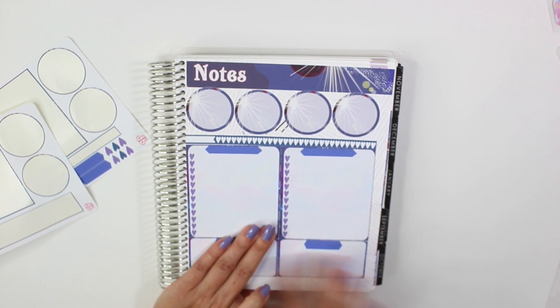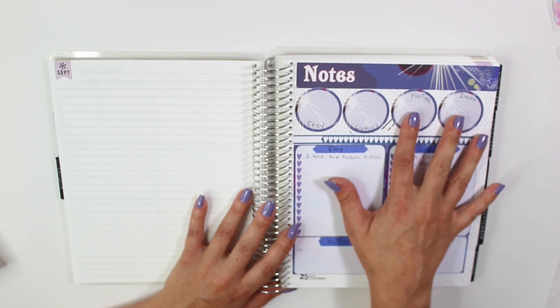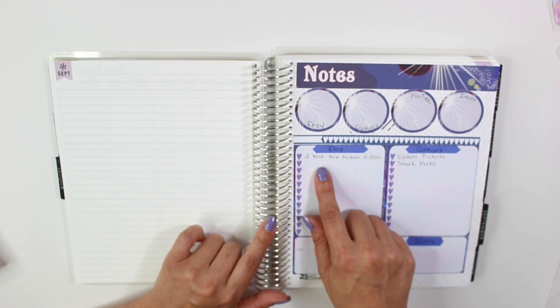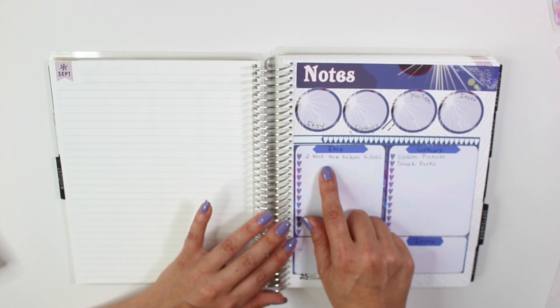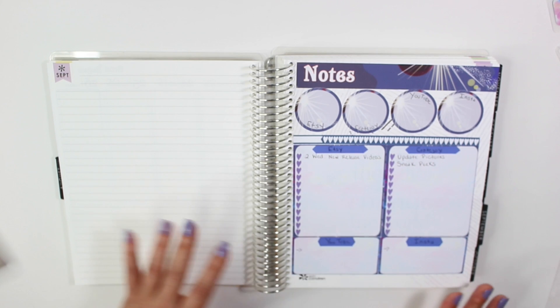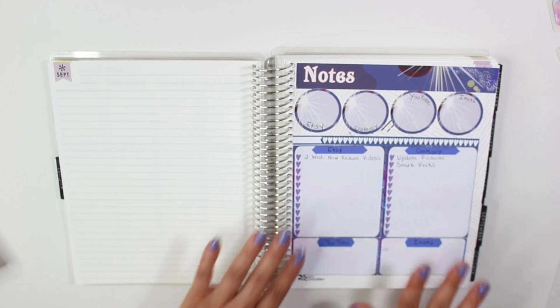I filled in a little bit of the notes section. I keep track of my business goals up top — Etsy, Cratejoy, my YouTube account, and Instagram — and on the bottom I write in ways that I can reach those goals. For Etsy I wrote down that I want to do two new release videos on Wednesday since I've been slacking. For Cratejoy I want to update all the pictures and do more sneak peeks. That's pretty much how I make my goals each month, and it just fills up throughout the month. If you want a more in-depth video on how I create my goals, let me know.